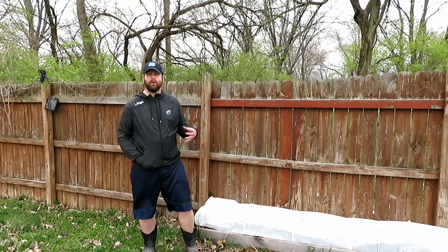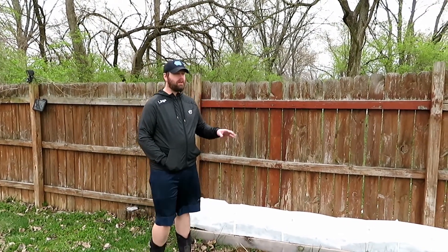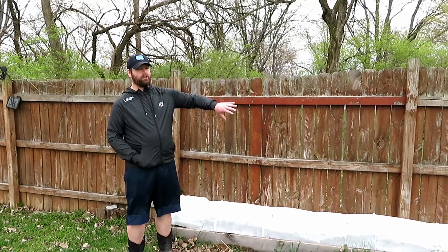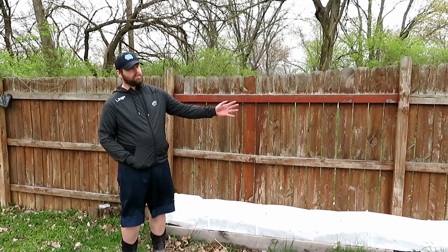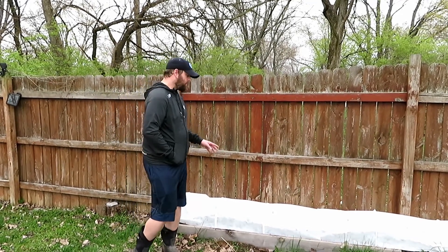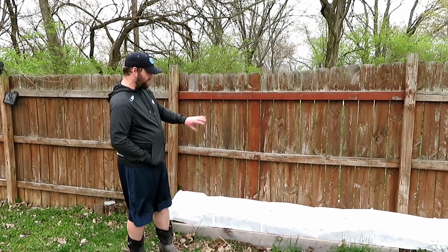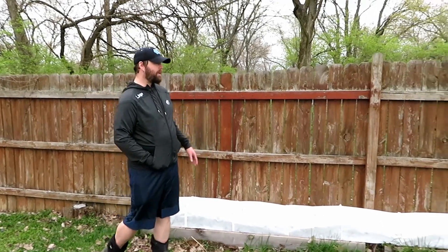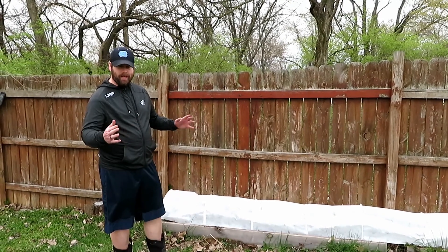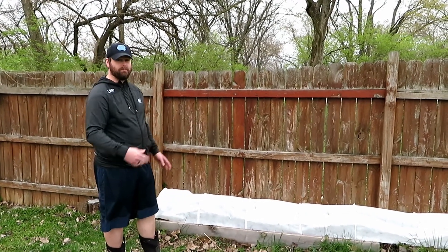Here we have some raised beds that we built on the back of our property. We use a lot of raised beds up against the fence to keep them on the perimeters of our yard. These raised beds are twofold — they kept varmints from digging under. We have four of them on the back line here, and they're about 18 inches wide, and they'll go from six and a half to eight feet wide, depending on what section we have them in.